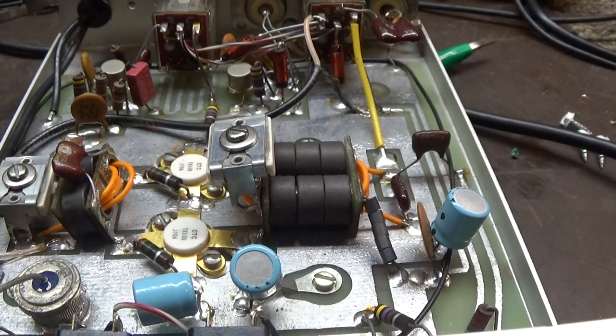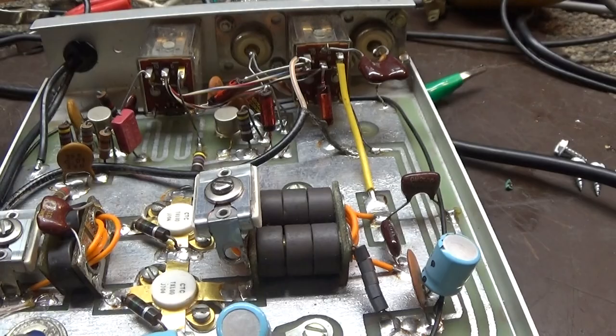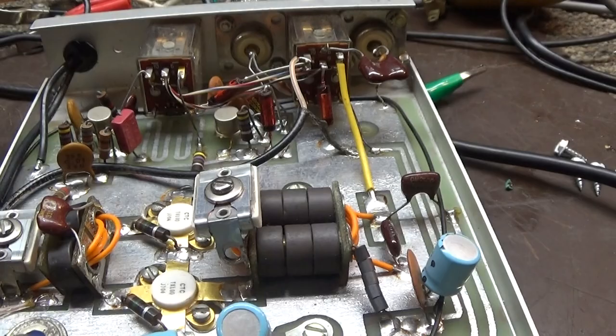Some tube amps have that too — they have a driver, or a radio tuner, or input tuner, might even call it something else. Some tube amps have it, some do not. But if it has it, tune it for the lowest SWR. Alright, that's it for this video. Bye.